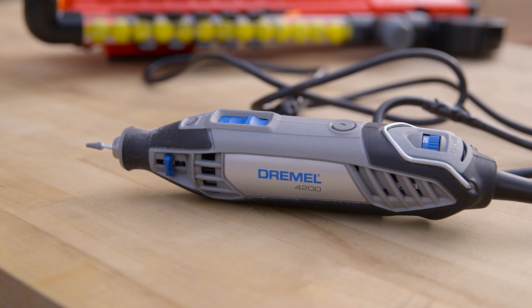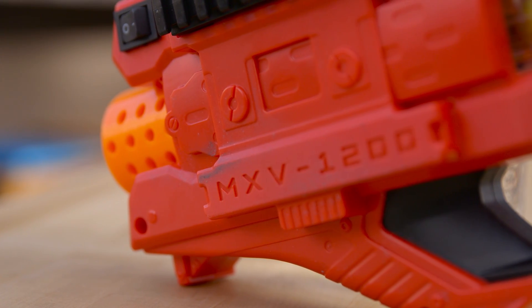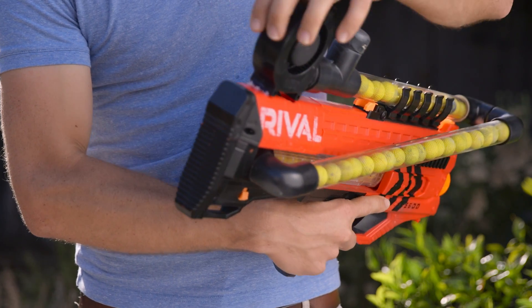The hot glue can also be used to mock up parts and hold them temporarily when you know you can easily pull them off later. For instance, I've hot glued this little bit here at the end of the blaster to hold this in place until I come up with a more permanent solution.